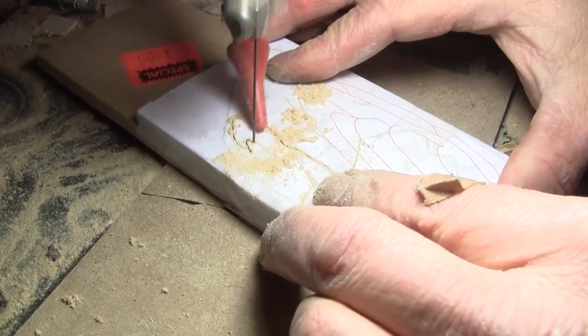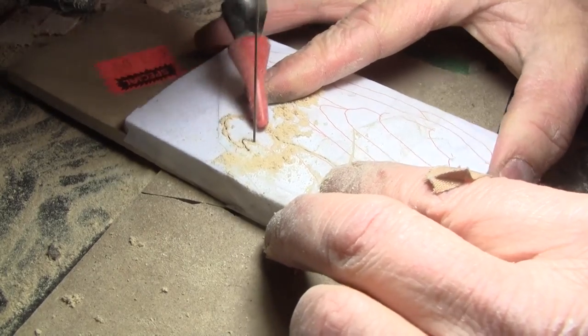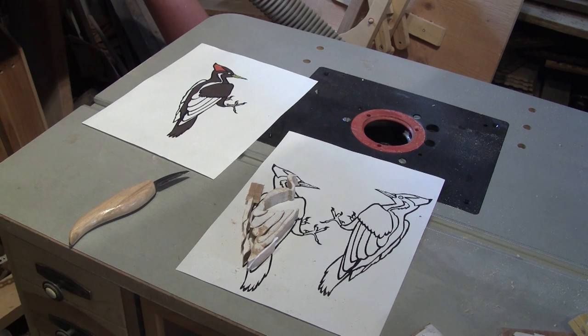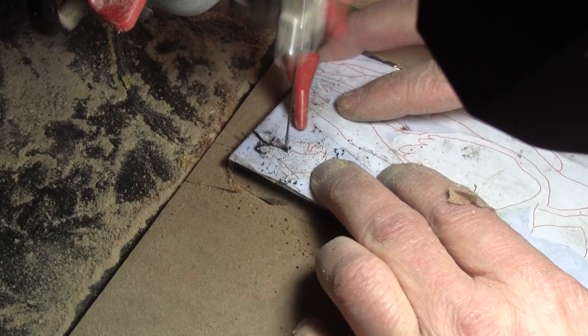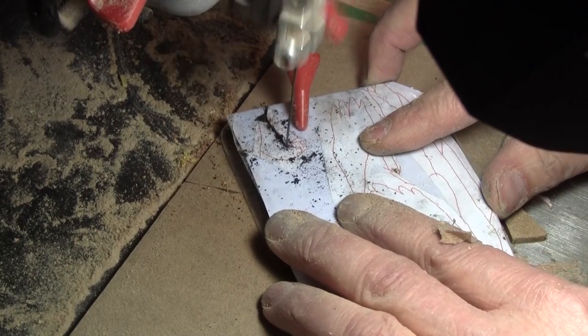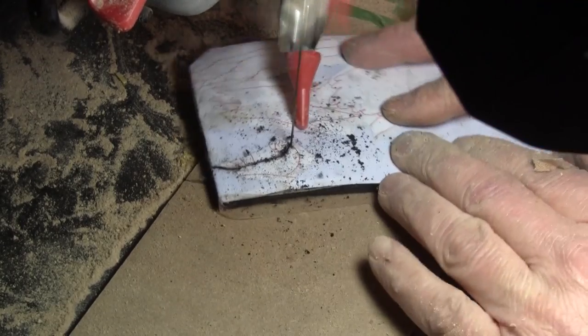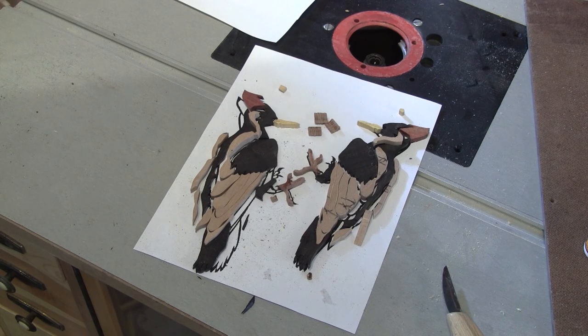I print the line pattern in red so it's easier to see what to cut or not. The lines turn black when they're cut. When one piece is cut, I place it in its place on the pattern. This way I can keep track of the pieces. I cut the non-ebony parts first and continue with the ebony ones. After several hours, all the pieces are cut and nicely placed on their pattern.